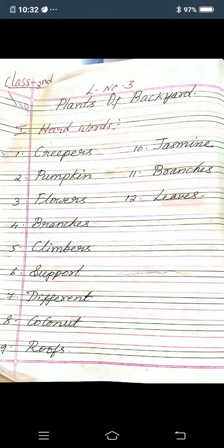If you have not completed the classwork, you will see this video and complete your classwork. Okay children, so this is revision, lesson number 3, Plants of Backyard. First, main hard words.